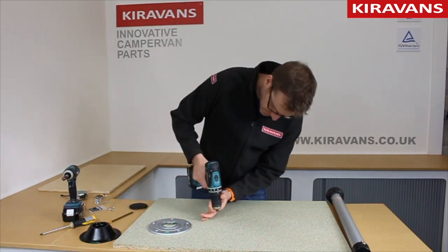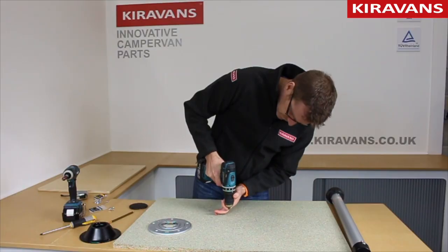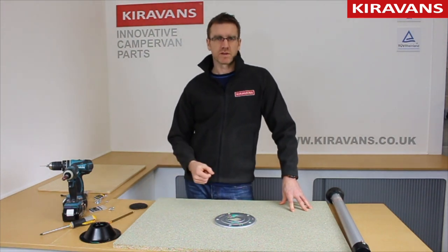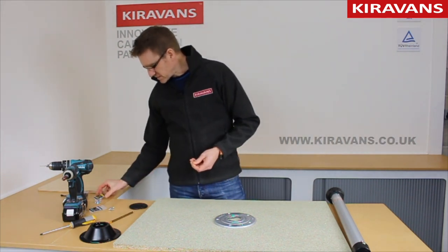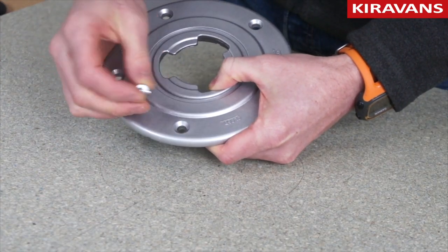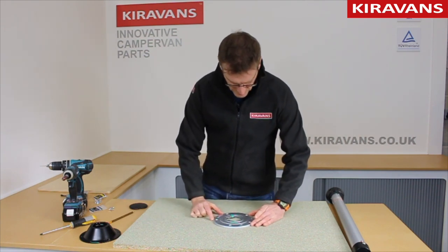Get yourself a little drill and do some pilot holes. Now because most campervan floors, certainly in small panel vans, are going to be a 12mm or a 9mm bit of ply, you're going to need some fairly short but fairly thick screws — something like a 5x20, so 5mm diameter, 20mm long. This is purely because the holes in the base are countersunk but the actual hole is quite big, so you need a screw that's not going to fall through. The 5x20s or even a 6x20 if you can find them will do that job.